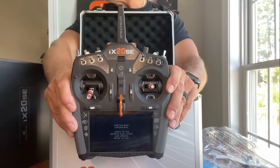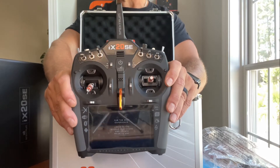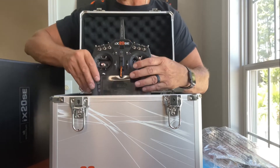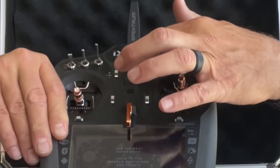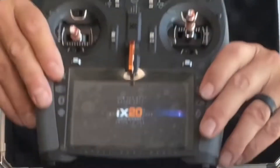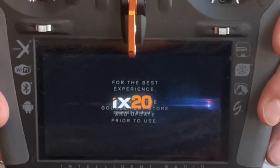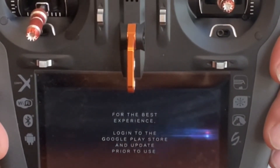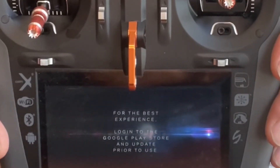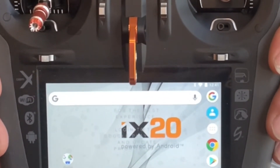You can get a full feature list at spectrumrc.com. Let me turn it on quickly to show you the home screen. Press and hold and it powers up — it's very quick. Internet connectivity last night was really fast. That boot-up was maybe 15 seconds, which I was pretty impressed with compared to what some were saying about the iX12.